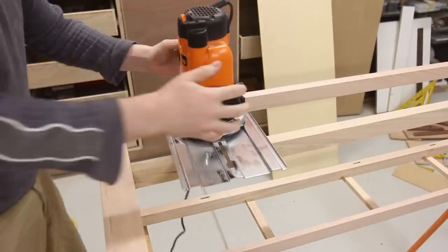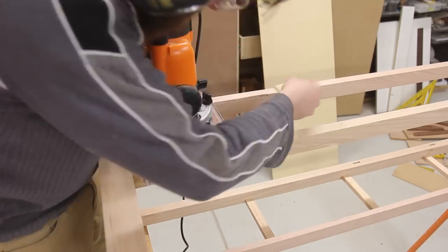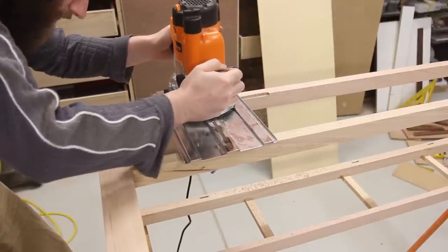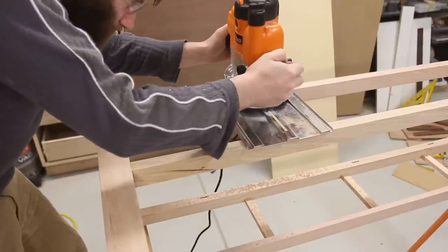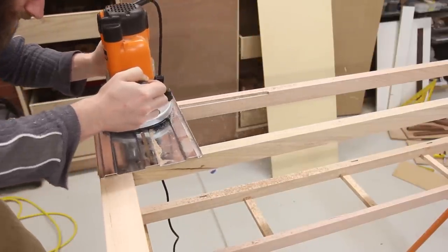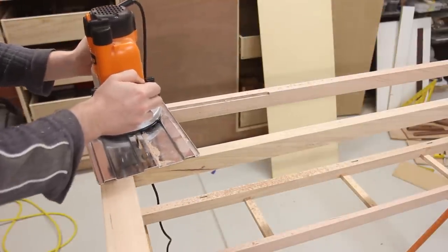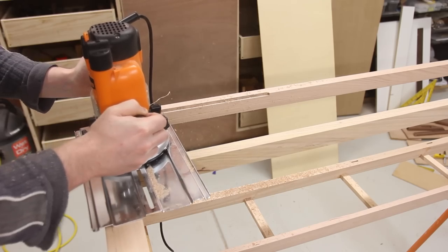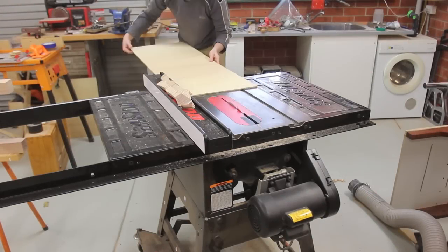The final design change was when the back needed to have something to stop the baskets falling out. I don't quite understand this since it's going to be up against the wall, but you know clients — particularly family clients. I guess the moral of the story is don't do work for family, it's a good way to frustrate yourself. A simple rebate was put in after glue-up to accommodate a plywood panel. Because the panel won't be seen it was created from two pieces, as I didn't have any leftover from my drawer build that was long enough to span the hole.